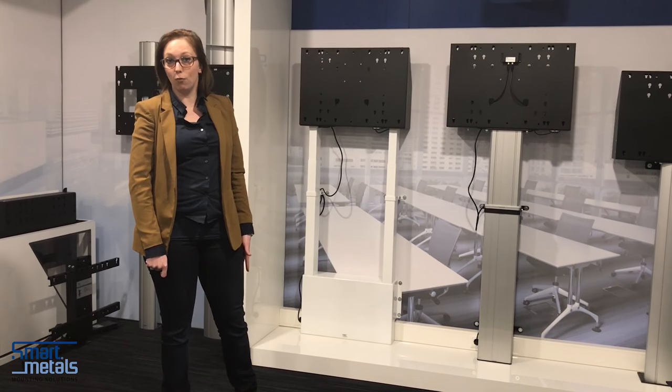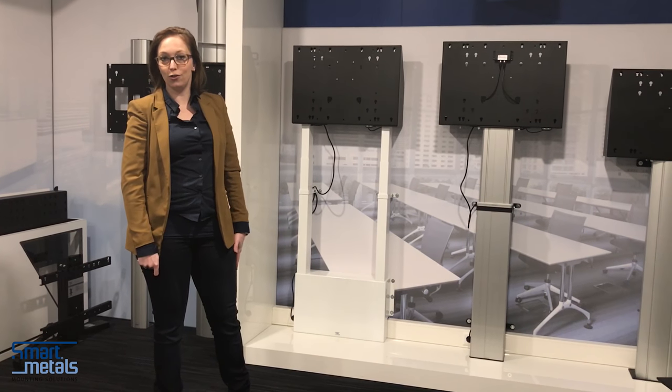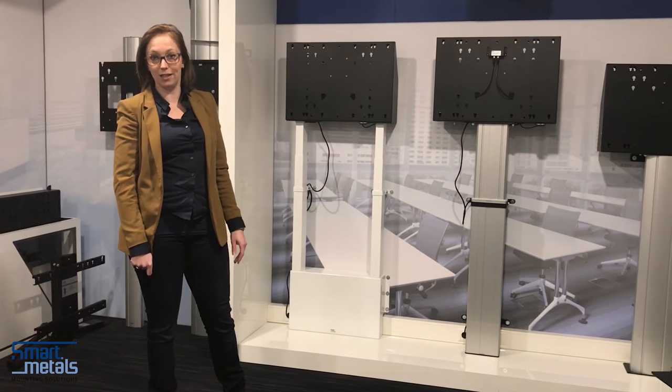We introduce, starting with wall mounts, floor solutions, motorized floor solutions, and design trolleys.